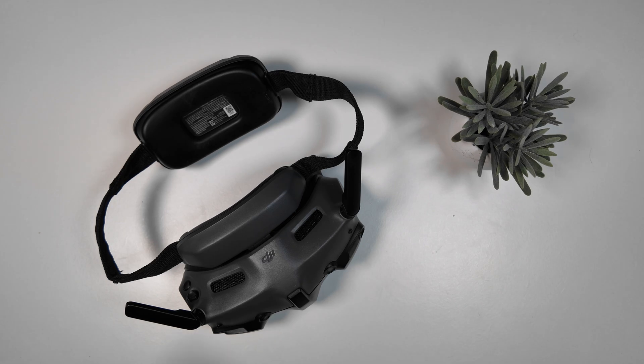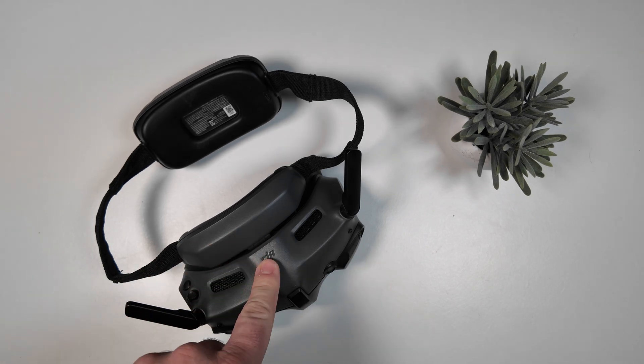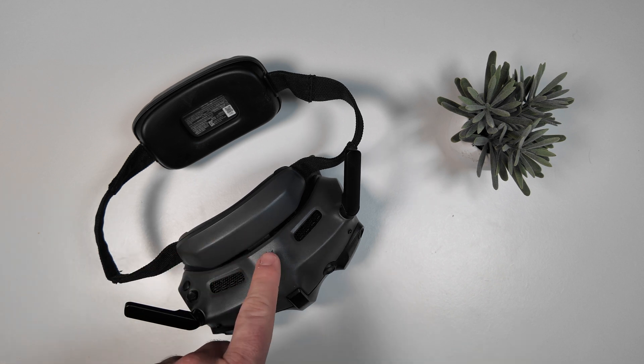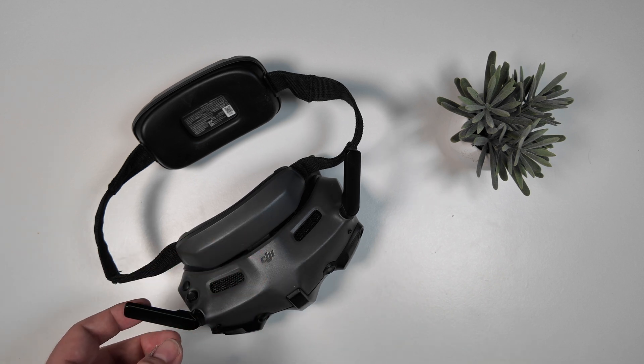Check out the Goggles 3 from DJI. These work with a bunch of different drones, but the main ones I want to talk about are the Avata 2 and the DJI Neo, both FPV drones.